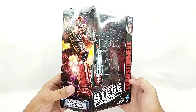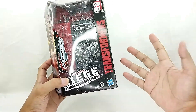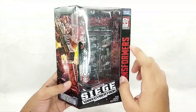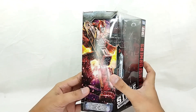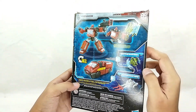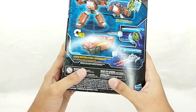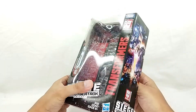Here is the box for the Ironhide figure. As you can see, you got the logo for Transformers, Takara, Hasbro, and Siege Ironhide — a bunch of logos right here at the front. Of course there's a window that shows the figure, and you got a beautiful artwork right here for Ironhide. Going to the back you can see the product shot, the battle masters, your battle minicons, and some artwork. Enough about the box — let's check out the figure.